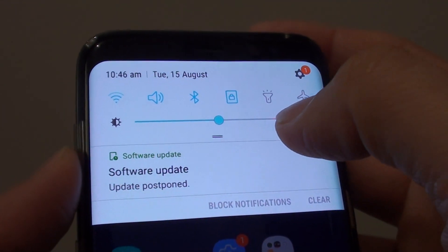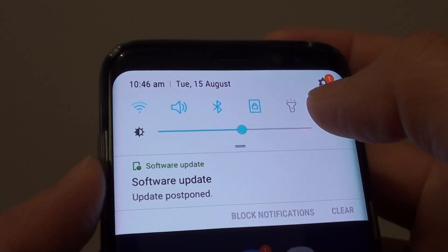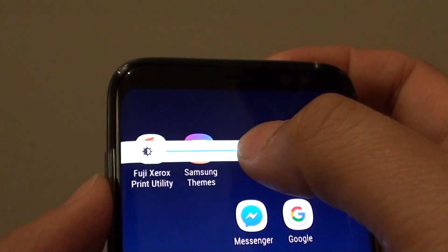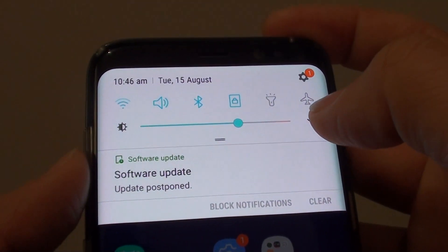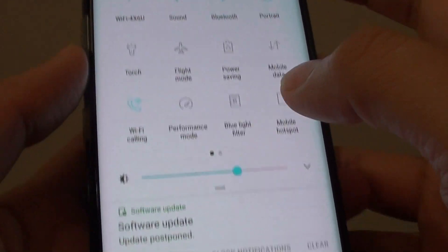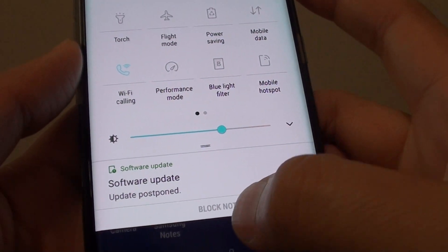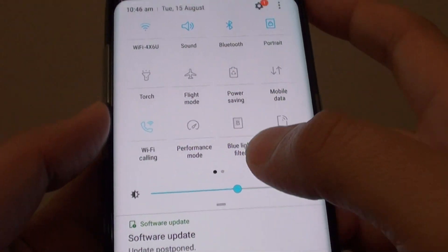How to set the brightness control to stay on top on the Samsung Galaxy S8. By default, this brightness control does not sit on the top — it is hidden underneath, so every time you open it up, you have to open it twice to view it. Here's how you can quickly set it to stay on the top of the panel all the time.